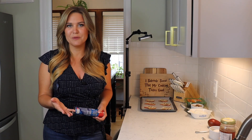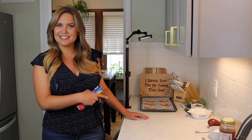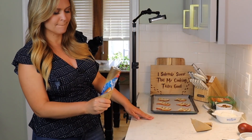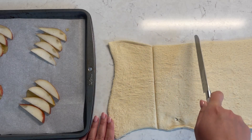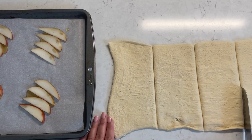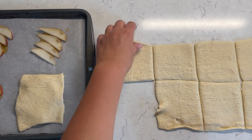Usually you can find puff pastry dough in the freezer section of your grocery store. I couldn't find it at mine today, so I grabbed a tube of crescent roll dough. This will work just fine — it's an easy substitute. I'm just going to eyeball it and make some even squares across my crescent roll dough. You would do the same thing if you're using puff pastry dough. Then you just place these right over the top.